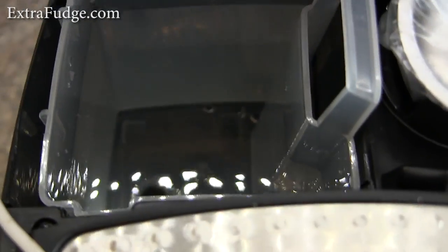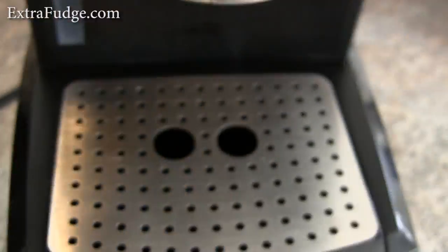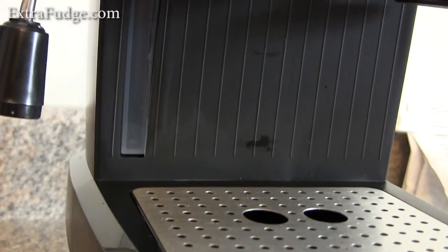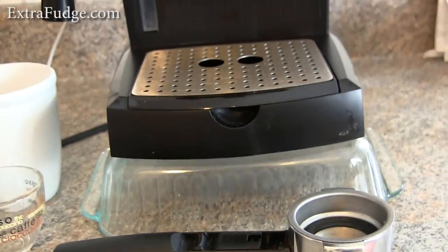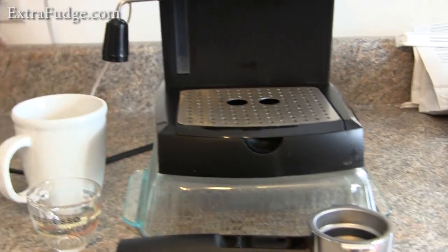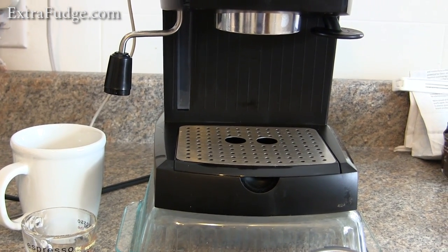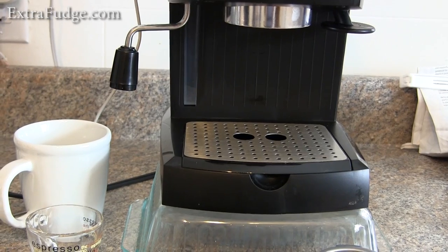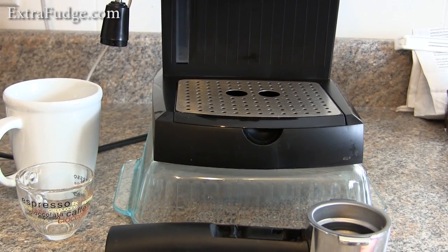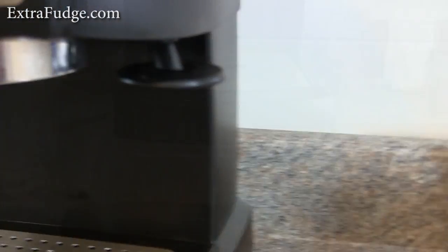This is the water reservoir — it's one liter and it's removable, so that's great. You can also tell the water level from right there. Now this is the big problem with this machine: it's just way too short to be able to put anything under the steaming wand. If you have a very shallow canister you could do it, but in general I found that to be one big limitation, so I put it over something to be able to use it.